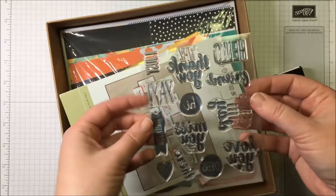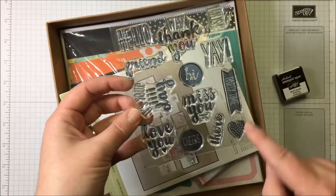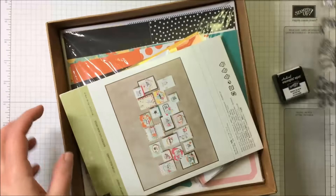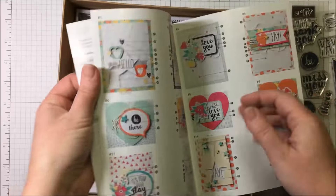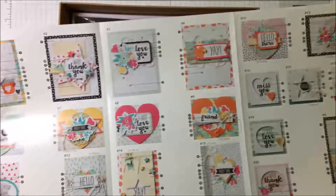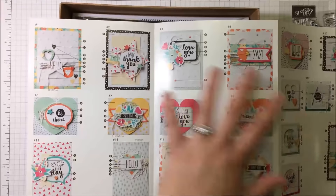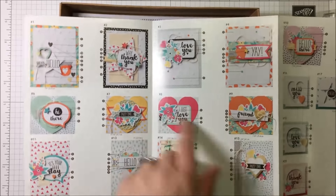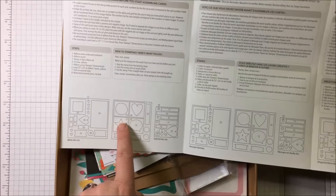We also have all the stamps that we need included. So many cute things — I love the heart. I can use that for Valentine's Day. So pretty. We have our instruction sheet here and you can open this up; it has full color photos of all of the samples and all of the cards that you can make. Plus, if you didn't want to use the supplies to make these specific cards, you can totally use them to make your own. And then on the inside it has descriptions and numbers of what all the pieces are.